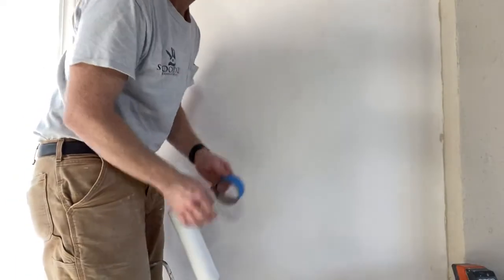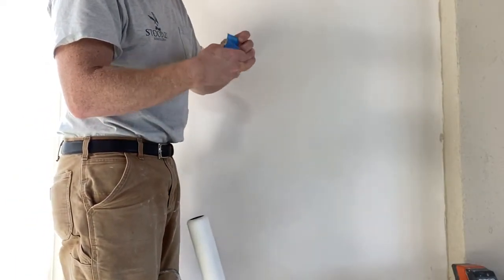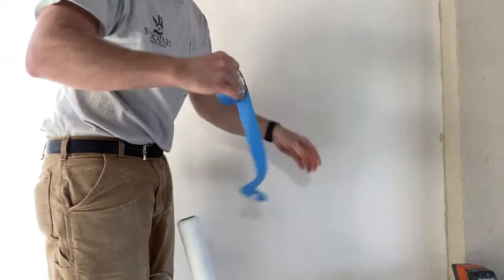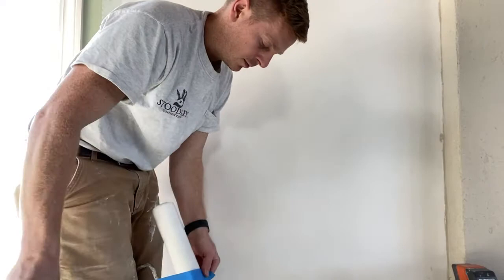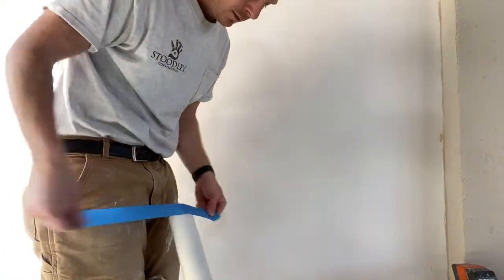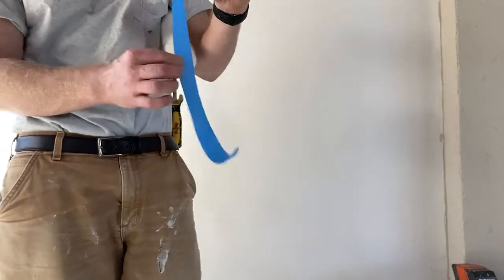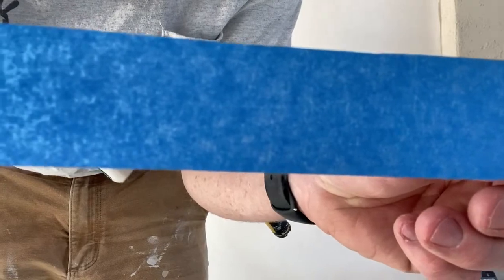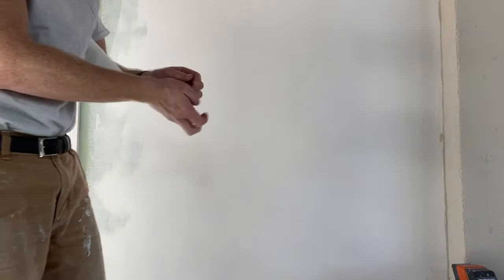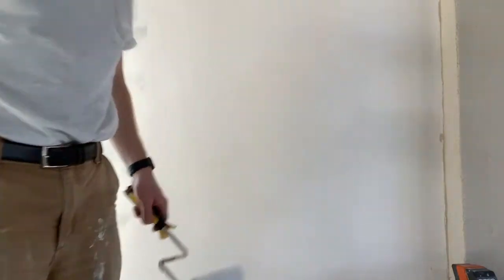Even with name brands, there are chances of getting little threads in your paint. So this is a little trick I have: I'll get a couple feet of blue tape when your roller is on the roller frame, and just do this. This helps get a lot of the loose threads off. You can see here — hold it up to the camera — towards the bottom there you can see a lot of those little threads. It doesn't look like much, but that can really mess up a good paint job. So it's always good to do that whenever you have a new roller.